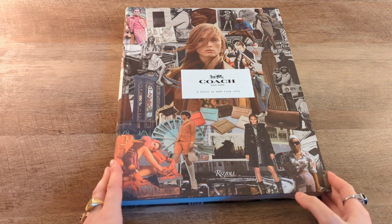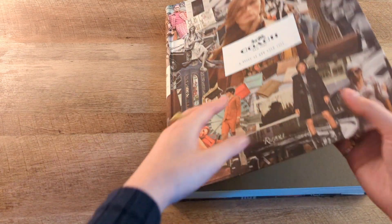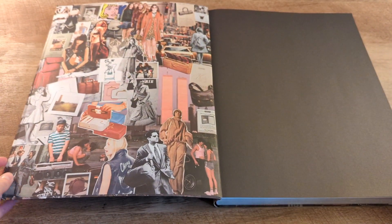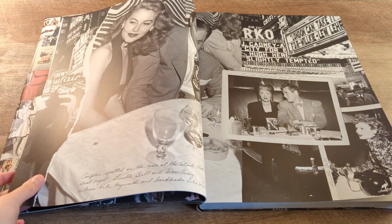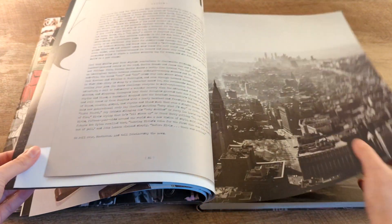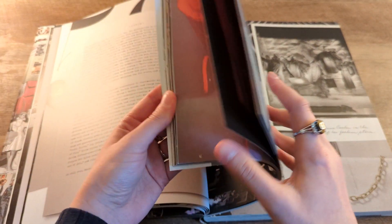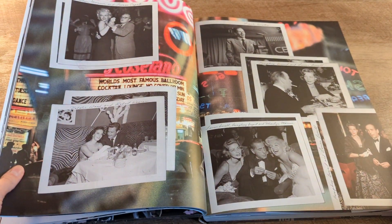So I'm just going to do a really quick flip through this — just a general overview. When you open it up, there's more print here. What I've noticed so far, there's a lot of pages like this that are pictures. You can see they're showing celebrities, and they're also showing a lot of vintage, like original Coach designs. There are text pages — I'm assuming this is historical information about the brand. My favorite part is going to be looking at a lot of these pictures and seeing the old bag designs, all the Bonnie Cashin stuff.